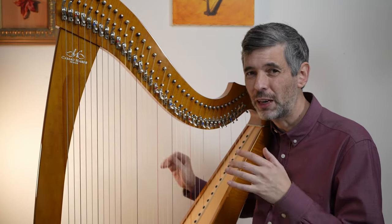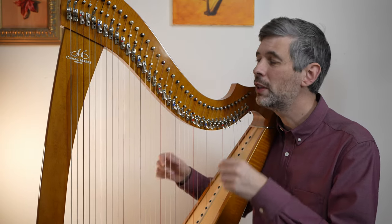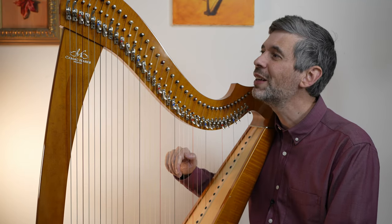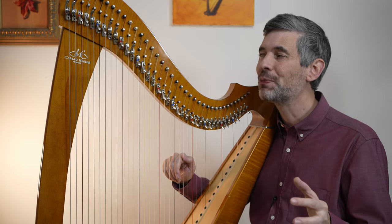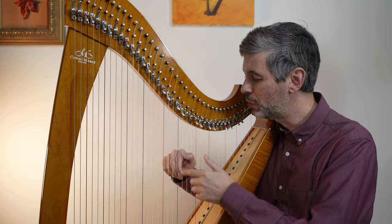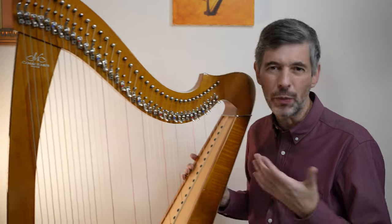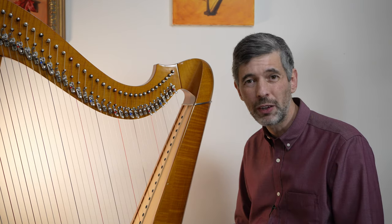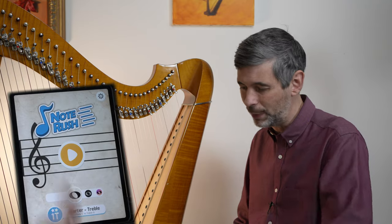These days there are lots of flashcard-type apps on your phone or whatever device you want to use, which can display a note on the staff and ask you to identify it. But what I always thought would be wonderful is if it could display a note on the staff and ask you to play it — tying in that recognition of what you see to what you're doing at the instrument. And in fact it is possible. The app I'm going to talk about is called Note Rush, and there are maybe a couple of other apps with a similar function, but this is what I'm going to cover.